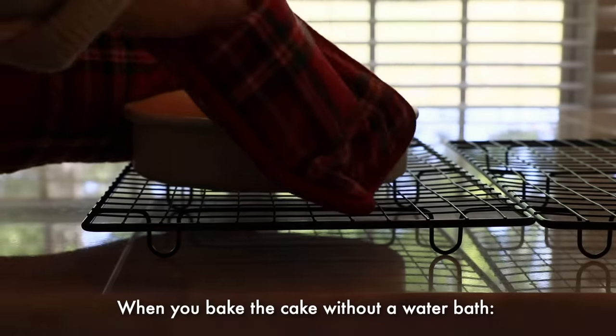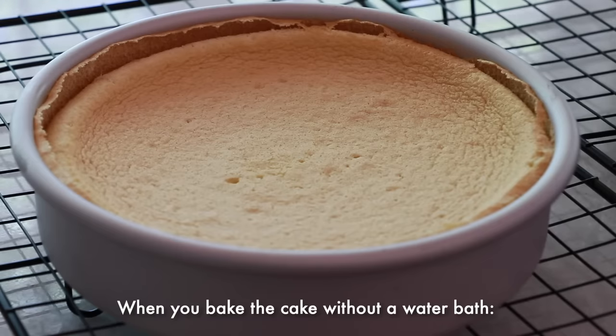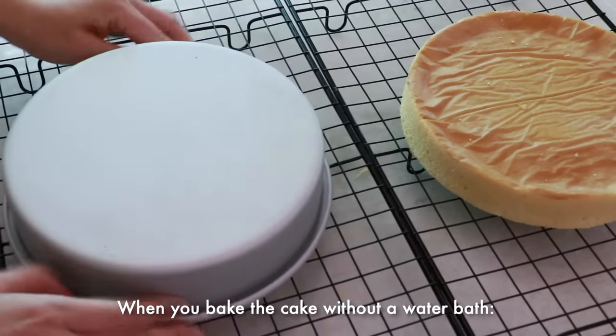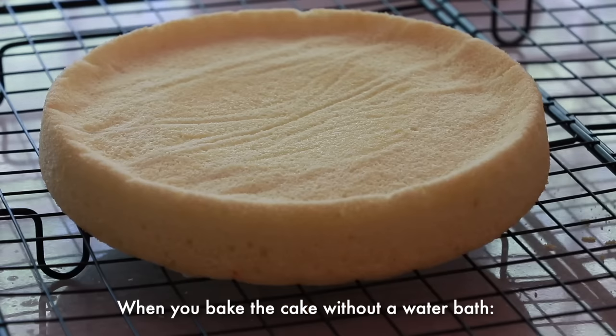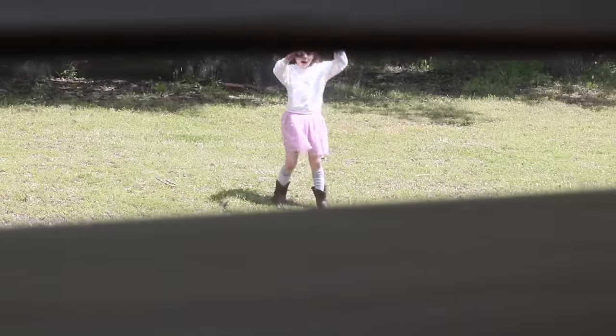You can also bake the chiffon cake without a water bath, but the cake sinks a little bit more around the center. With a water bath, the heat is delivered more evenly and the cake looks more level. But chiffon cake without a water bath still tastes great.